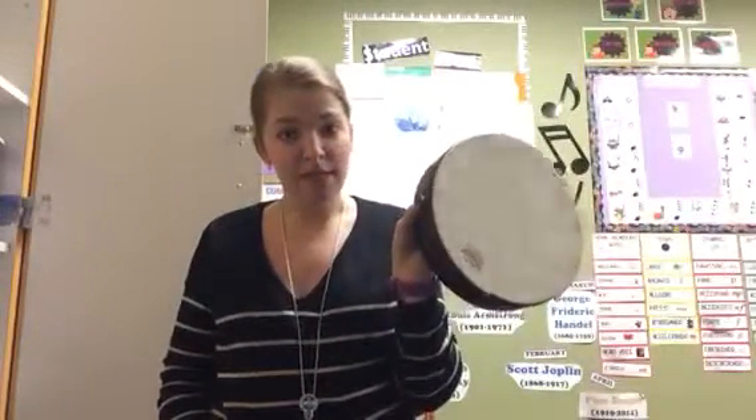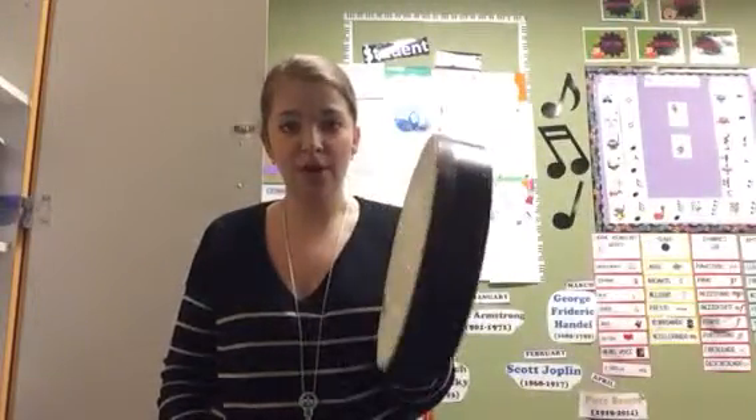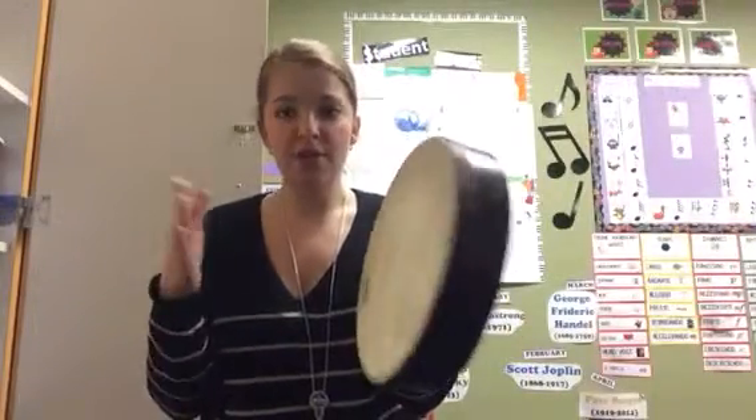This is called a hand drum, and to play it, you need to hold it in one hand, straight up and down like this — not like this, and absolutely not on the ground. Straight up and down, and then hit it with your other hand.